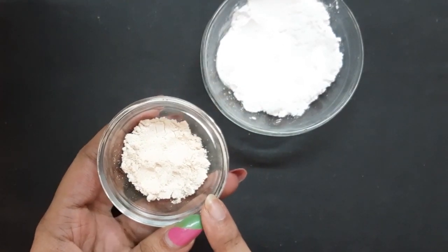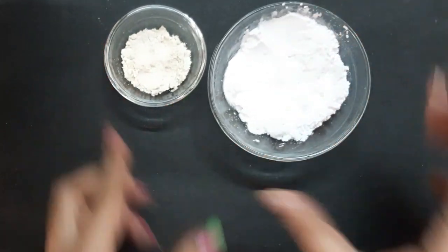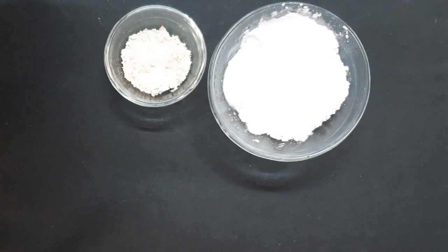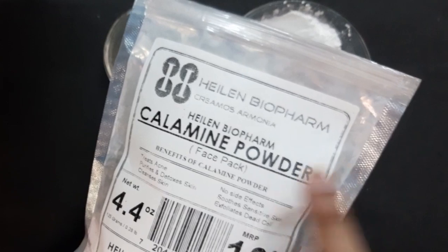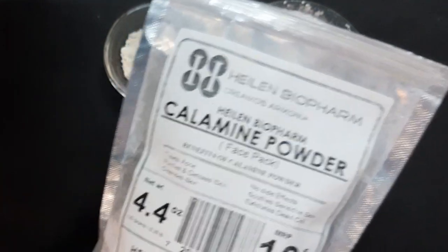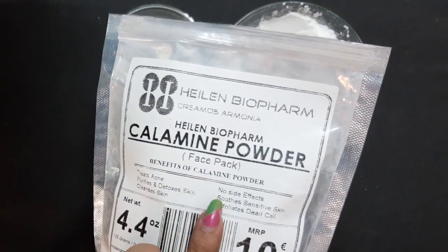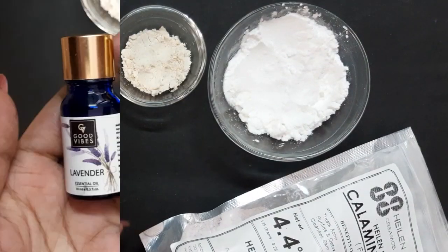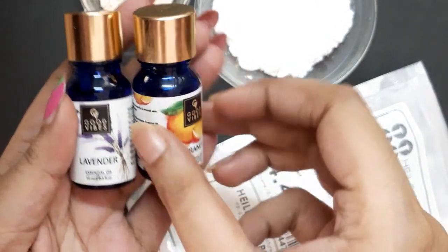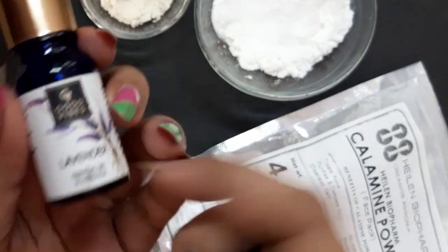I've made the oats into a fine powder like this. Next you need calamine powder — instead of calamine powder you can also use kaolin clay.